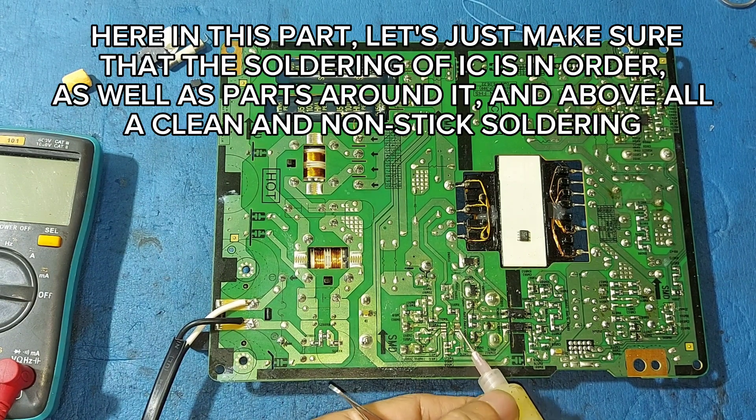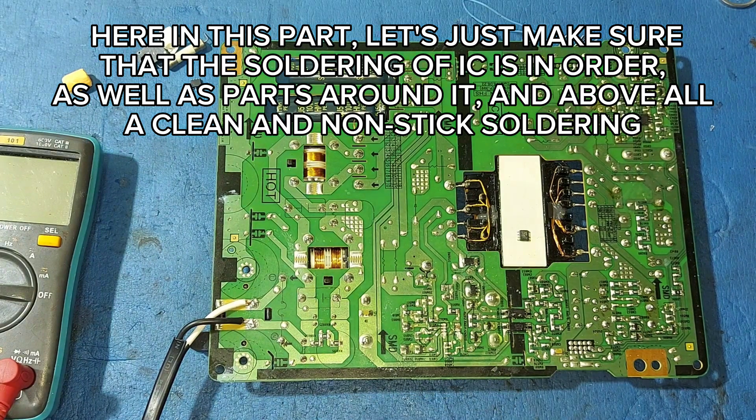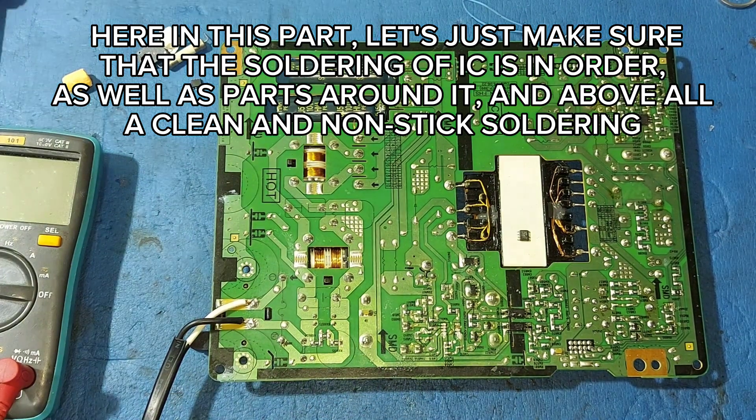Here in this part, let's just make sure that the soldering of the IC is in order, as well as parts around it, and above all a clean and non-bridged soldering.